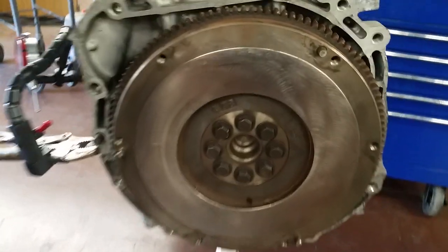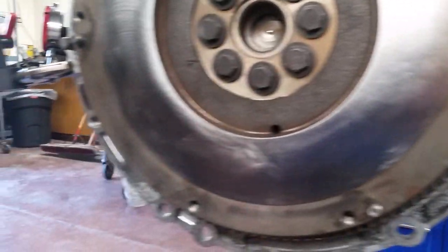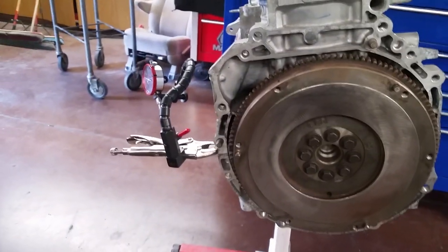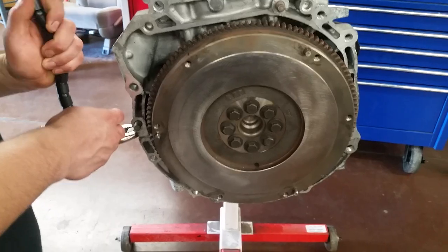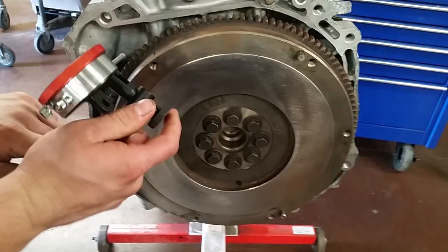After cleaning up with the roll lock disc, the surface is looking pretty good with a nice crosshatch on it. Now what we're going to do is bring our dial indicator back over, reset it up, and take that measurement one more time just to confirm that everything is good.